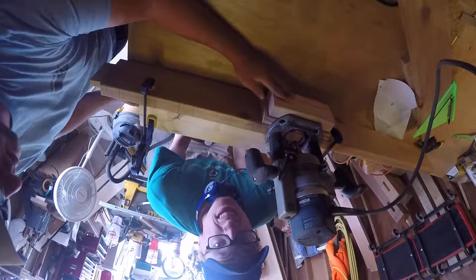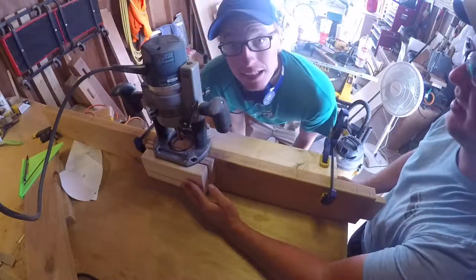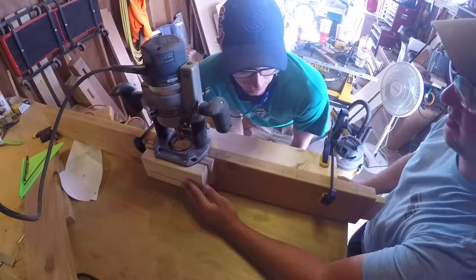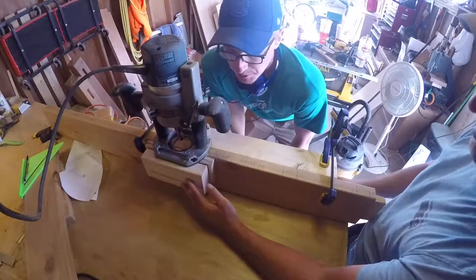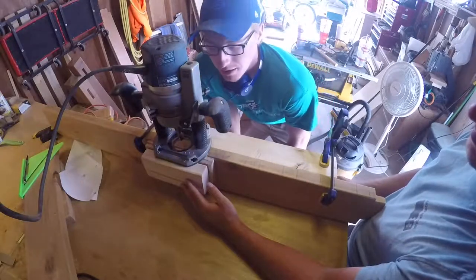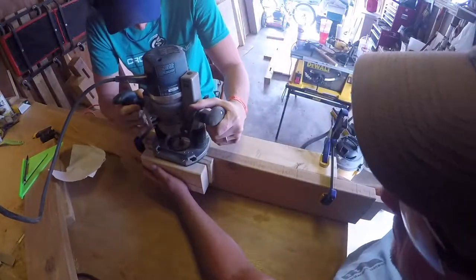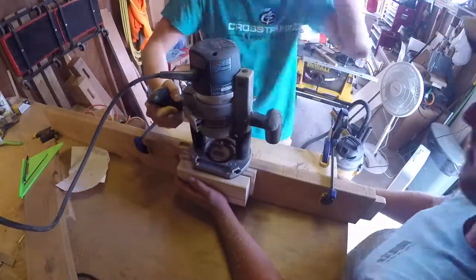Stuff is marked. I hope this video isn't upside down. The router is set up — it's time to cut these holes. We're going to do it freehand instead of setting up stop blocks, because two people make it easy enough that we don't need them. Stop, stop, stop, stop.